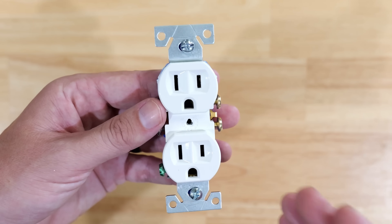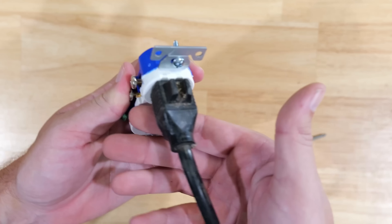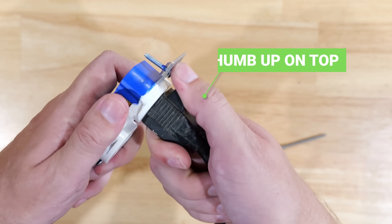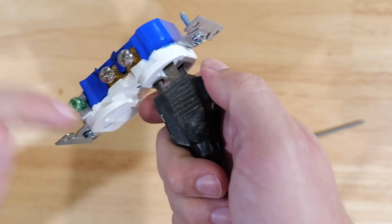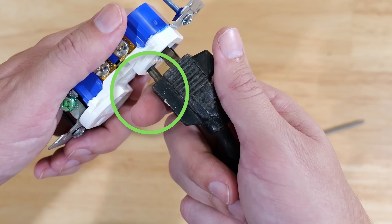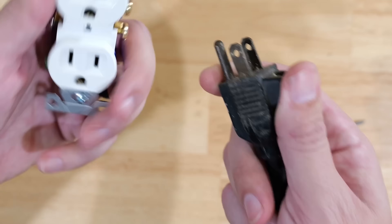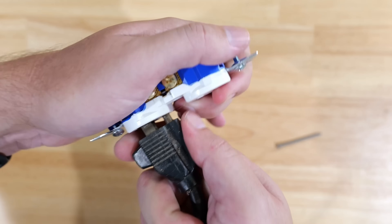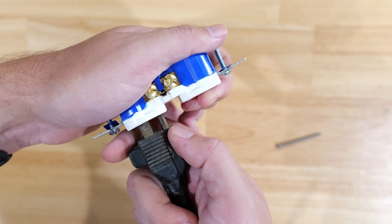Another pro to having the ground prong down comes down to accidental contact. When you go to unplug devices, you typically grab them with your pointer finger below the plug and your thumb on top. Your thumb is much less likely to touch the still-energized prongs. But with ground prong down, your pointer finger at the bottom is near the ground prong, which is safe. With ground prong up, your pointer finger is more likely to contact one of the hot prongs as you pull the plug out.